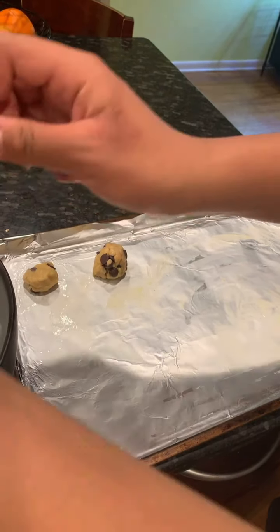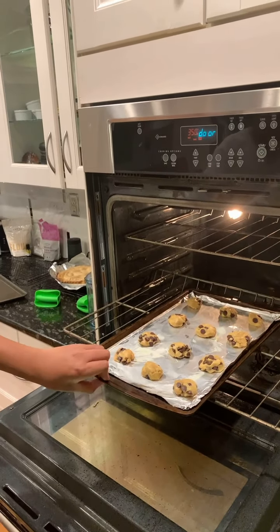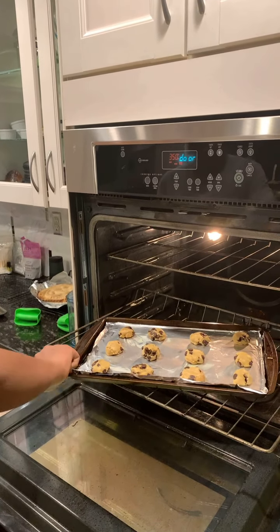Okay, also tips chefs — remember to always keep your hands away. I'm pretty sure you already know that.